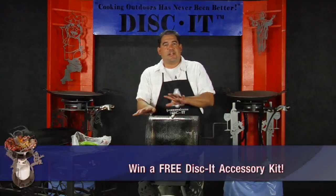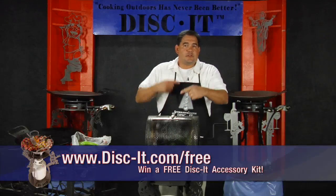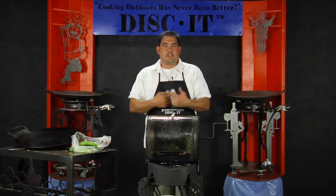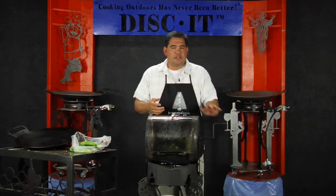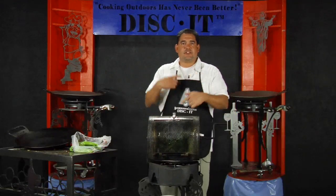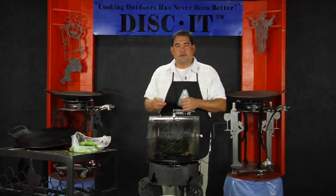Depending on what you're cooking, either you're going to constantly rotate this thing, or if I'm doing green chili, I'm going to let that roast a little bit — four or five minutes. With the handle here, I'm going to throw a couple quick flips, get the chili moving, get the other side roasted and that kind of deal.